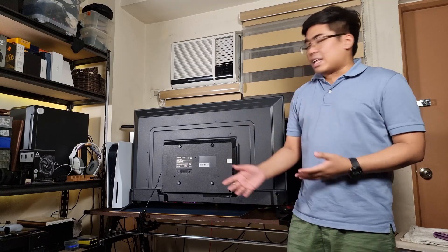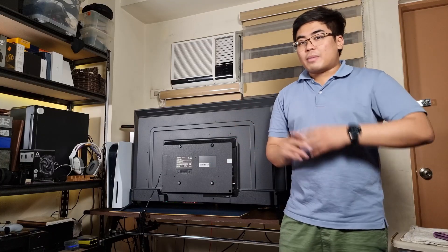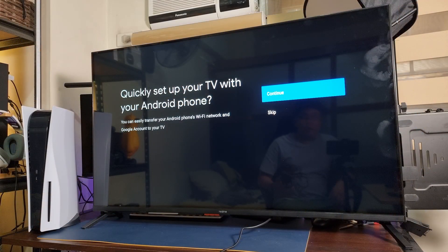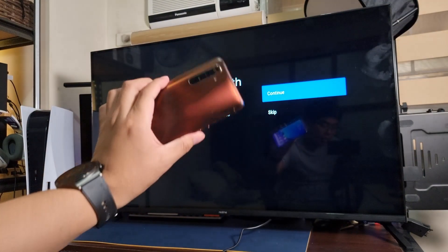So it's time to open the TV and see what features we can expect on this Android TV. We can actually set up the Realme TV with our smartphone — we have here the Realme X50 Pro.